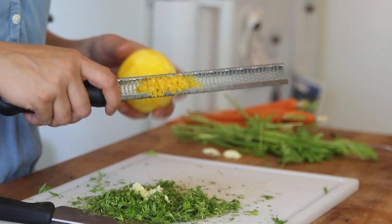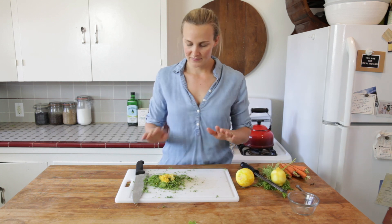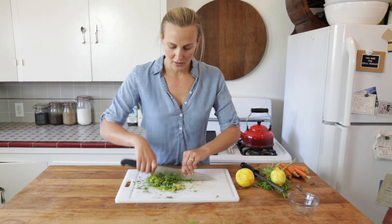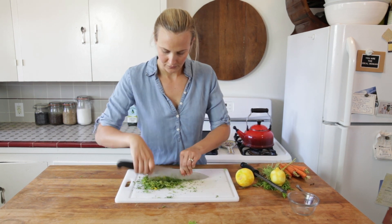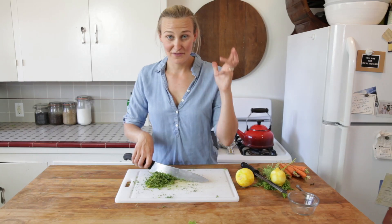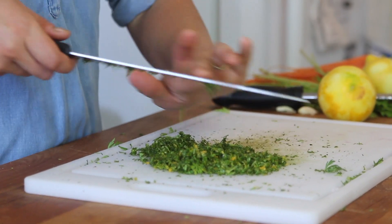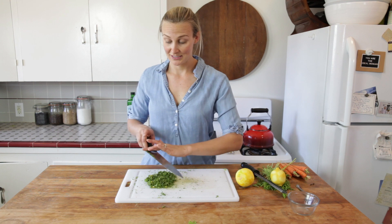This is a very loose recipe — it's more of just a taste. From this point, take your knife again and just chop it all together until it's one consistent paste. Wow, it smells so good. The aromatics coming from the lemon zest, the carrot tops, and the garlic are insane. Looks beautiful, smells beautiful — we are done. It is really that easy.